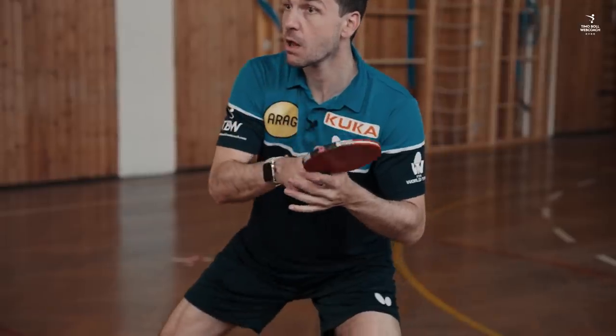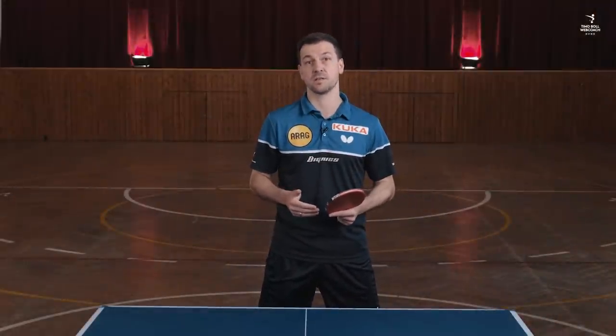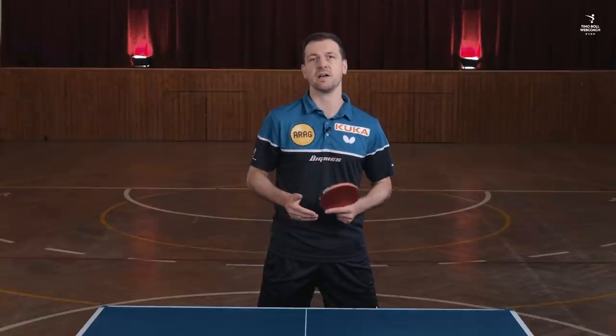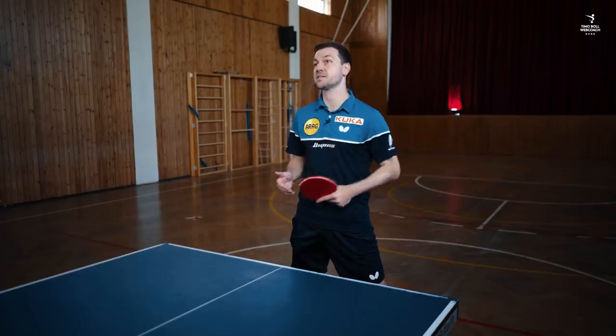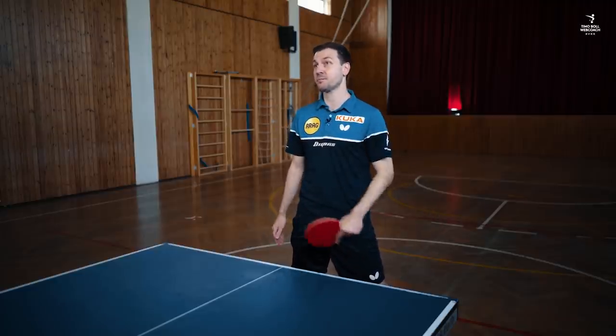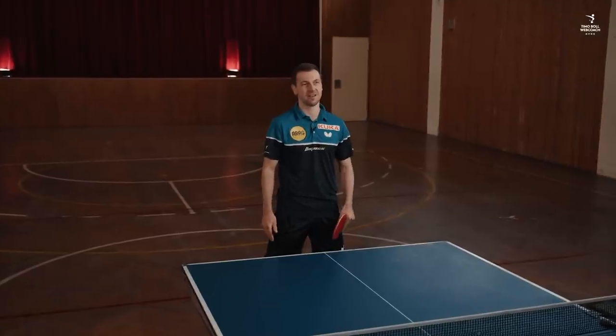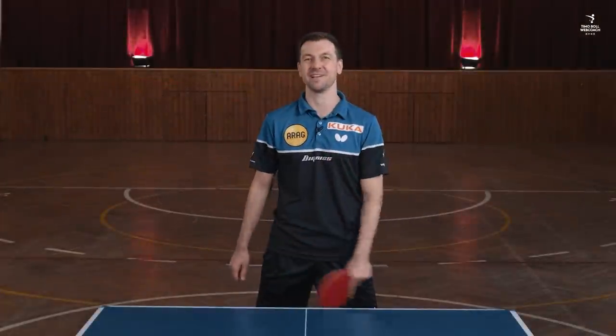Of course I try to switch back to my strong left hand immediately afterwards, so don't look too long after the ball and hope that it somehow lands on the table. But the opponent is very often surprised — even the best, like Ma Long for example. Have fun with a little compilation.